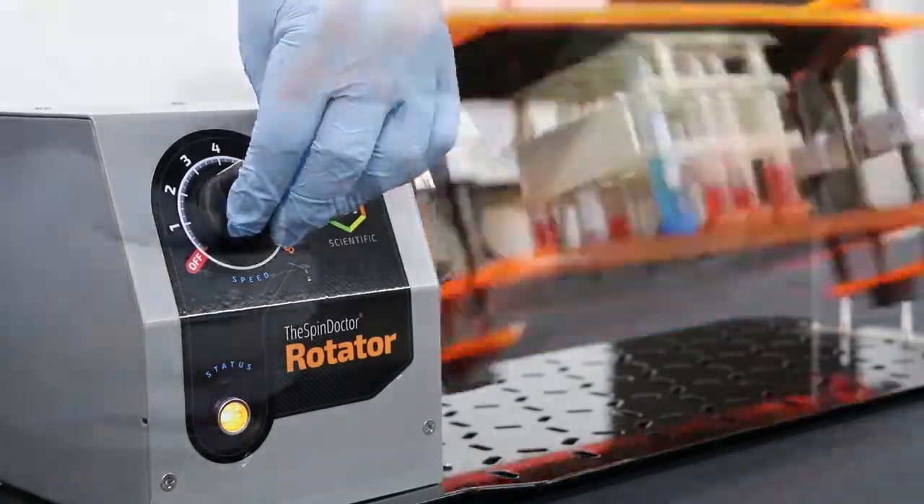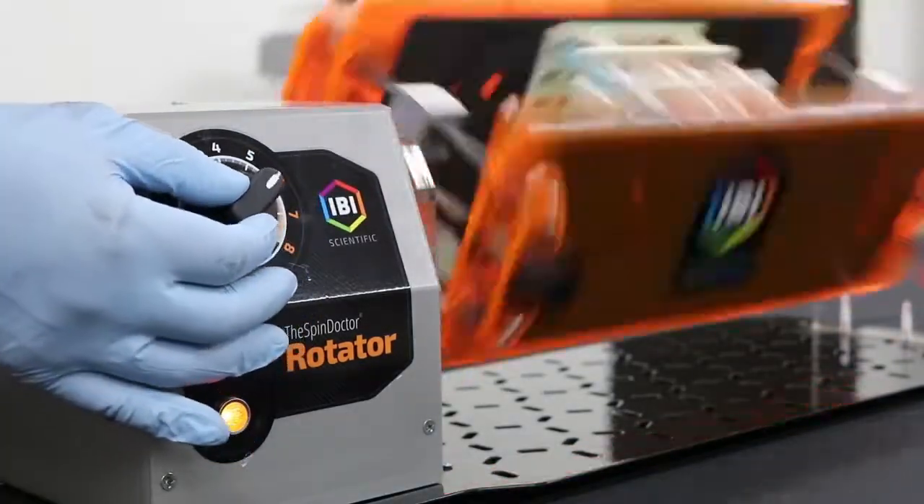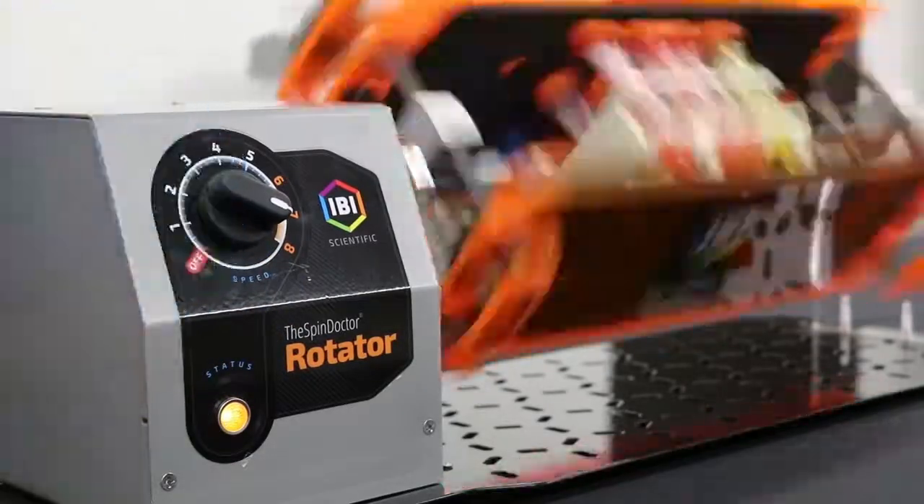With the wide range operational speed, you can spin anywhere from 3 RPM up to 100 RPM.